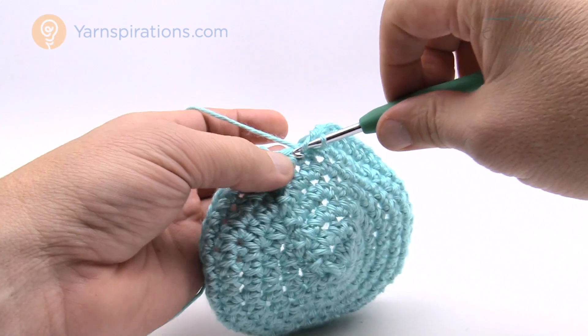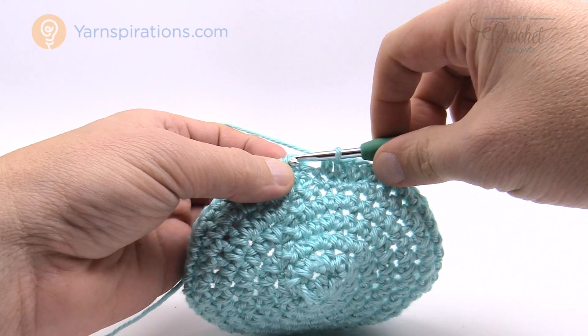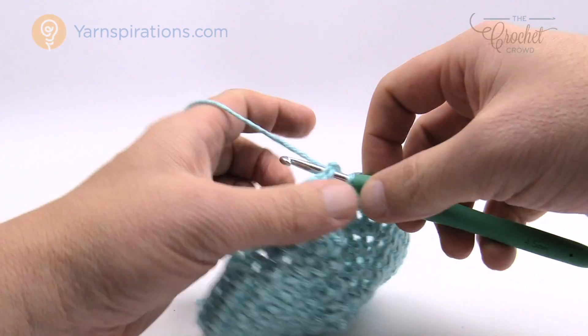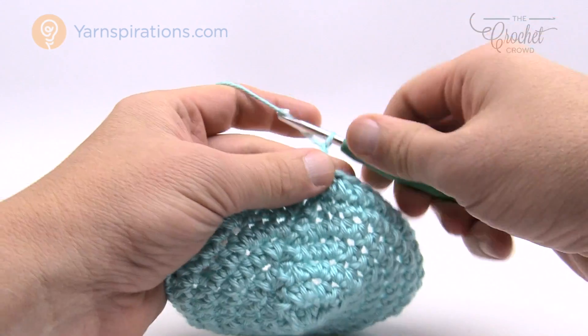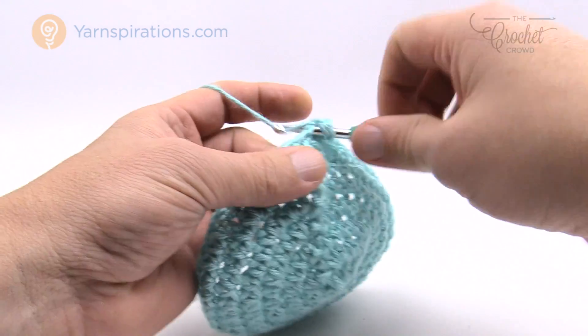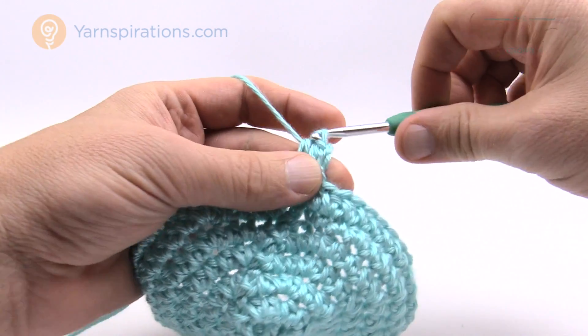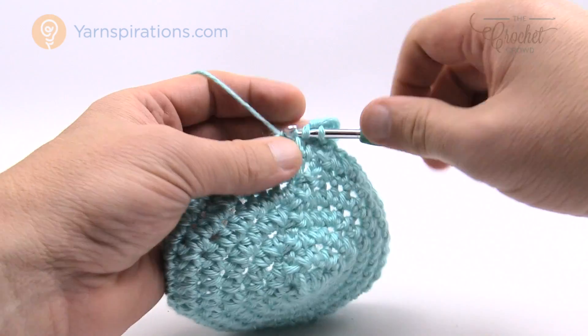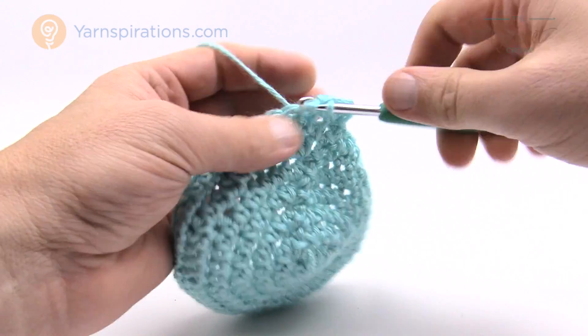As you finish each revolution, slip stitch to the beginning half double crochet, then start another round by chaining two and half double crocheting in each stitch going all the way around. Continue doing this until you reach the five inch mark. Once you've got your five inches, come back and we'll do the brim together.